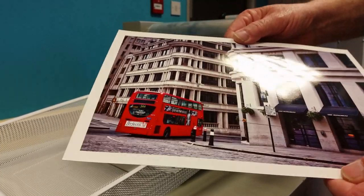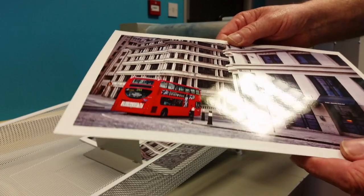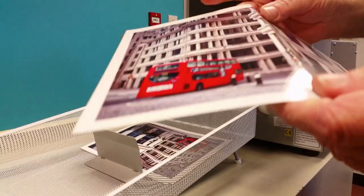Unlike laminating, the sheets won't curl — they stay perfectly flat. Nor is there any need to trim the sheets after coating, as the coating is only applied to the actual sheet. The result is an aesthetically pleasing product and economical to produce.